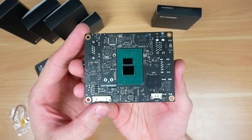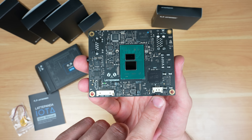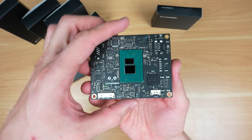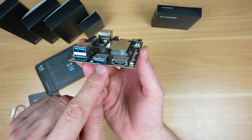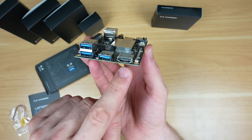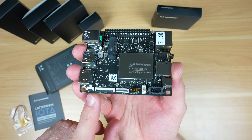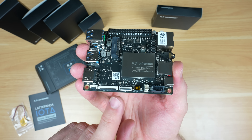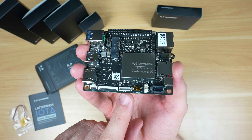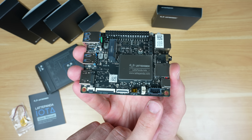There isn't much else on the bottom — we've got a power management connector for other power input options and a fan connector on this side. On the other side we've got all of the ports and interfaces. Starting on the left: three USB 3.2 ports, then an HDMI 2.1 port which will do 4K 60Hz, an ITC port for a touch display, an EDP display connector, a PCIe 3.0x1 port implemented similarly to the Raspberry Pi 5, and a battery connector and power input connector.